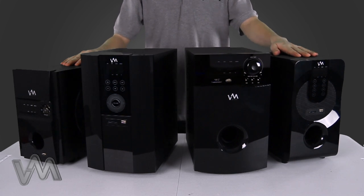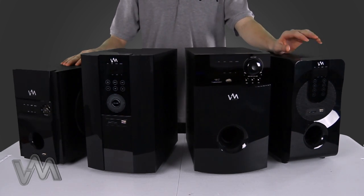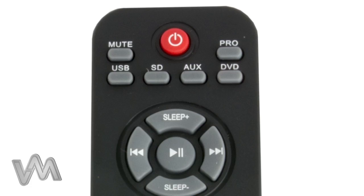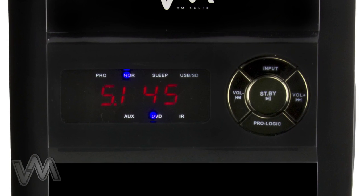There are four different inputs for this sound system: USB, SD, DVD, or auxiliary. To toggle between these inputs, select the source from your remote control or the subwoofer front panel.